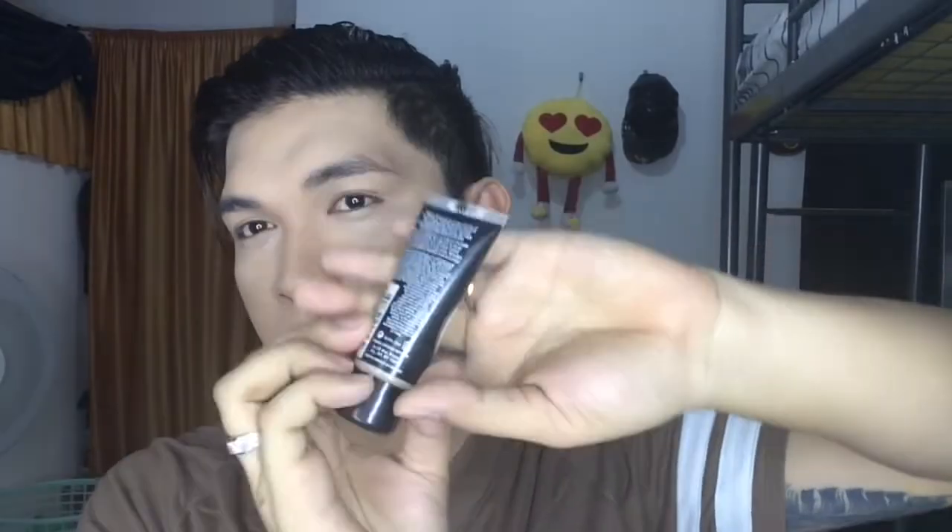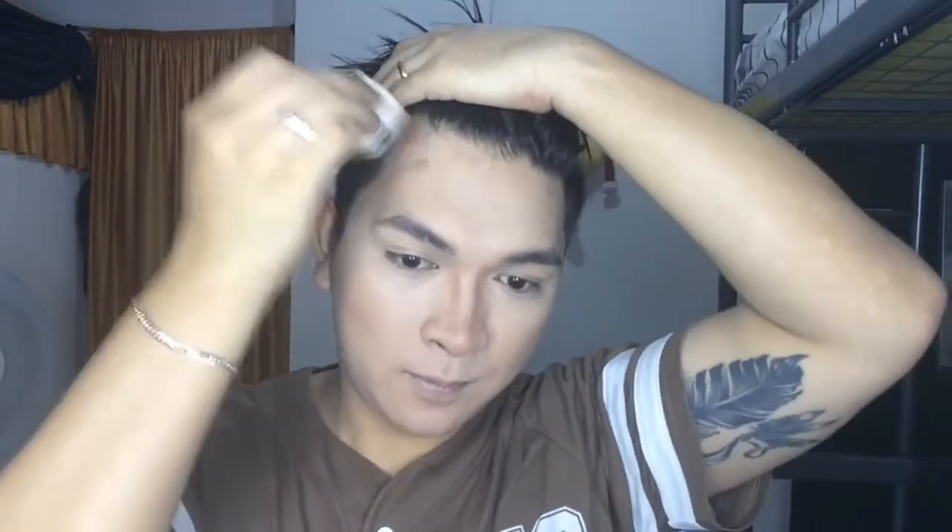The next thing I will be using is this Rimmel London foundation in a dark shade, and I'll put this where I want to contour my face, just to get more defined features. Using the same sponge, just dab it to blend and avoid the areas you highlighted first. After contouring, I will be using this translucent powder which I bought from a Japanese store.